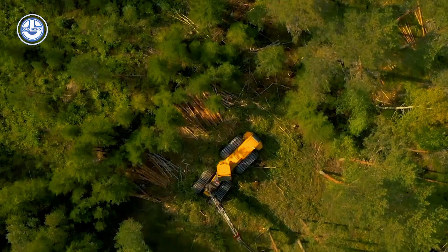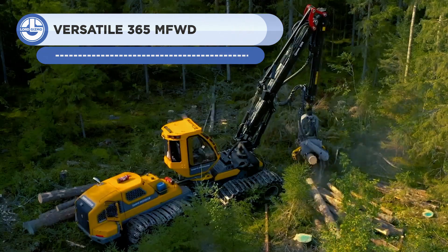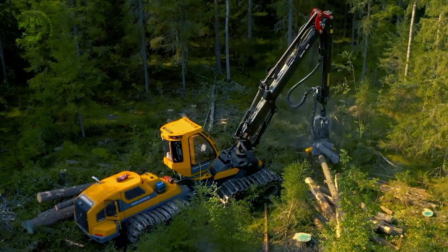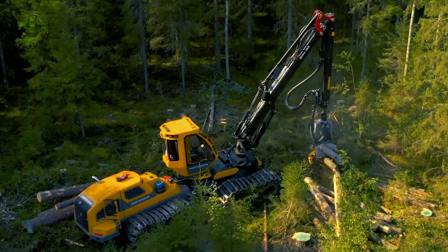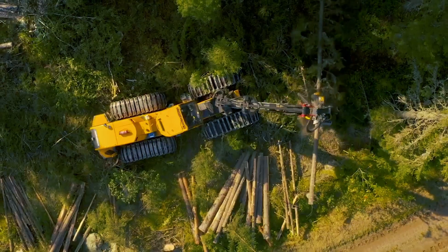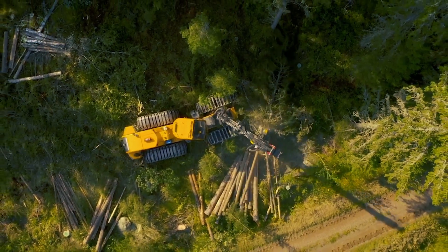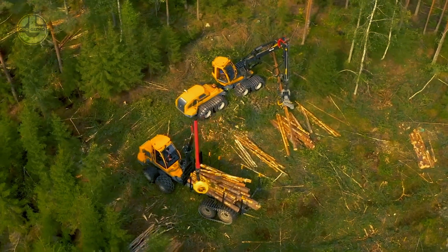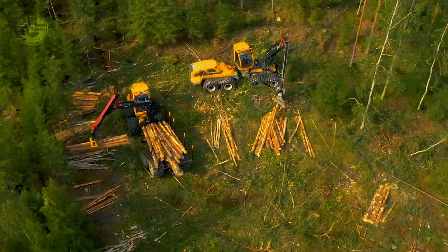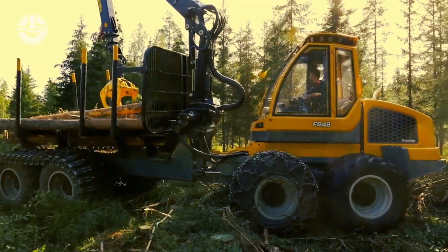The HR-86 Forest Harvester is an effective tool for harvesting wood in forests while causing the least amount of environmental harm. It has a hydraulic arm and cutting blade that allows for selective tree removal, and incorporates a conveyor belt system for delivering cut timber to processing plants. The harvester can explore the forest floor, avoid hazards, and check wood harvesting effectiveness with the use of sensors and monitoring systems. The HR-86 Forest Harvester is a strong and effective instrument for managing forests sustainably.